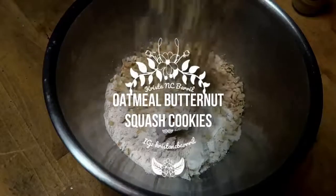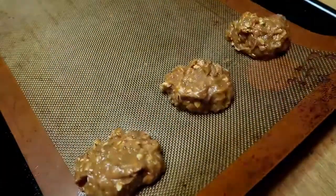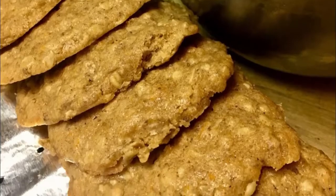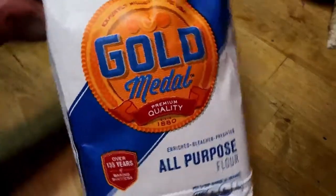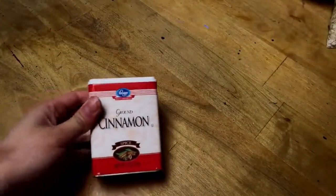Hey guys, welcome to another recipe! Today we are gonna make butternut squash cookies — they are so good. You could literally do this with anything like carrots, zucchini, seriously anything. Try it, it's really good. I'll link the recipe in the description down below where I found it.